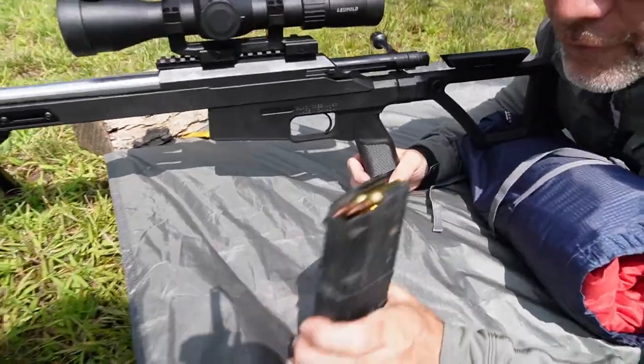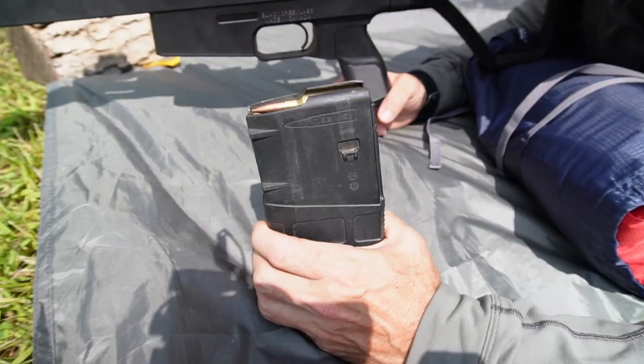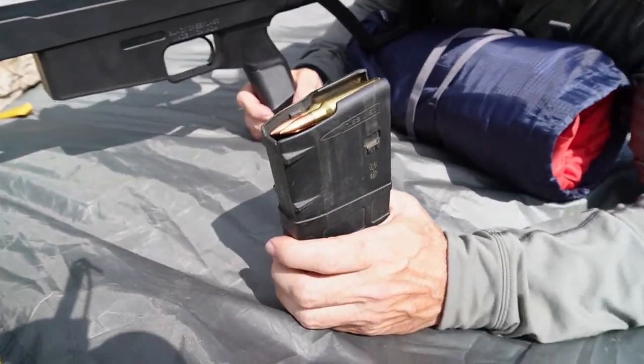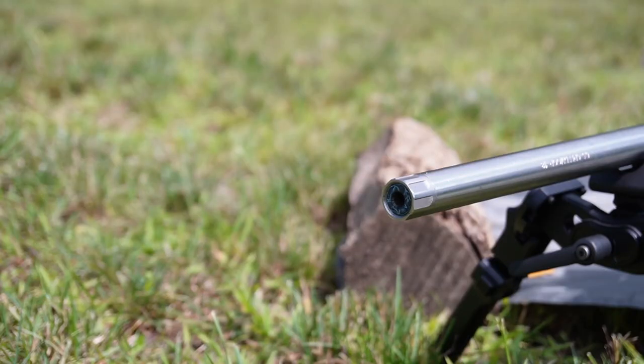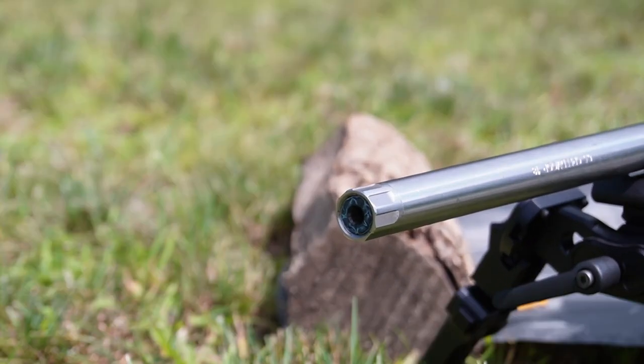Again, it feeds from double-stacked AR10 mags, so depending on where you live, you can get anywhere from five to twenty rounds in this rifle.